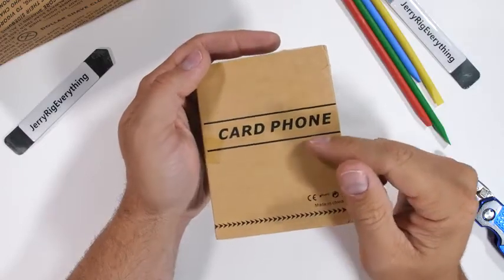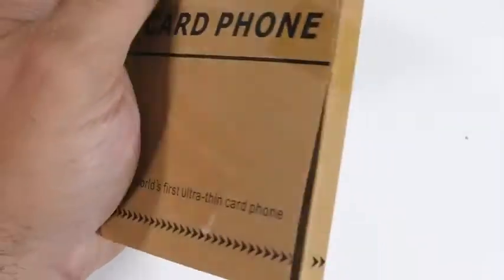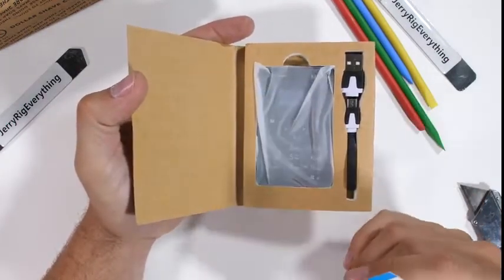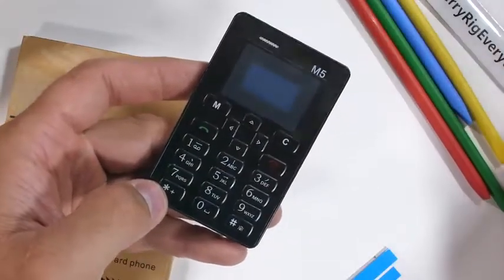Normally I make videos about super expensive overpriced flagship cell phones — durability testing, taking them apart. But every now and then I like to branch out and take an inside look at some weird phones. Today we have the Micro M5, the world's first ultra thin card phone. This little guy can actually fit inside your wallet.